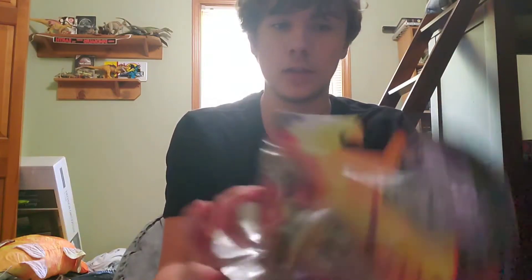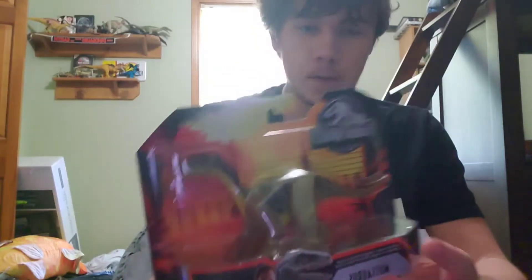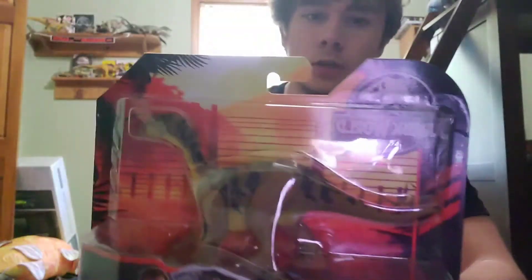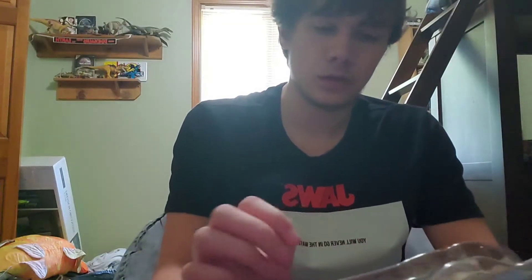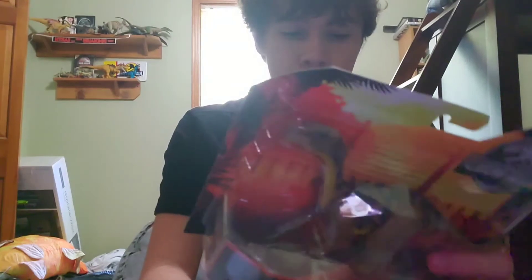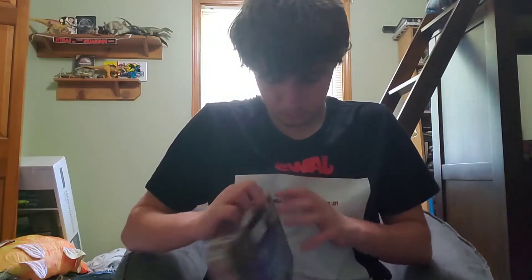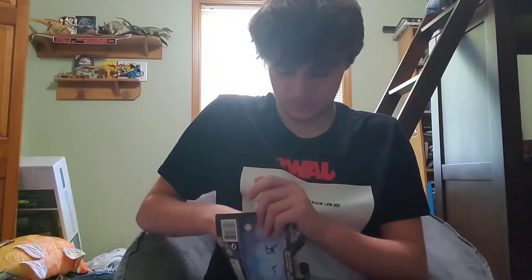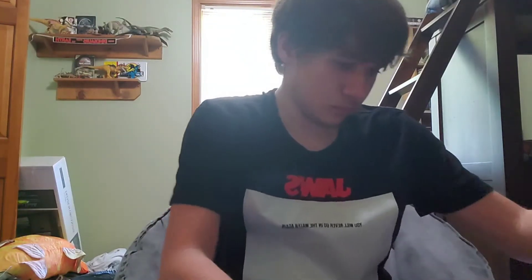Hey guys, welcome back to the channel. Today I went out toy hunting at Target, which is my go-to place to find Jurassic World toys, and I bought this — the Jurassic World Attack Pack Musaurus. You might notice something familiar about it: it's just a repainted model of the Dino Rivals one. This thing didn't come with any Camp Cretaceous stickers, which are just piling up around my room. Let's get it out and see what it's like.